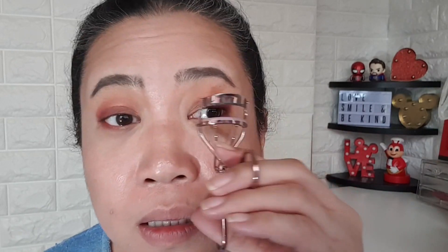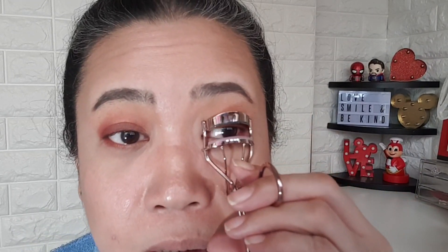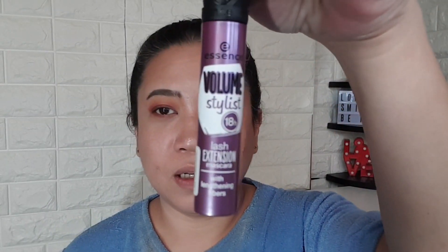Curl your eyelashes — hold it: one, two, three, four. Let's do one eye first. Curl both eyelashes, count one, two, three, four. My eyes are tearing up! That's why I don't usually put eyeshadow underneath my lower lash line because this is what happens. But if it completes the look — I don't do this every time I go out, just for video. My favorite is the Essence Volume mascara, the purple one.